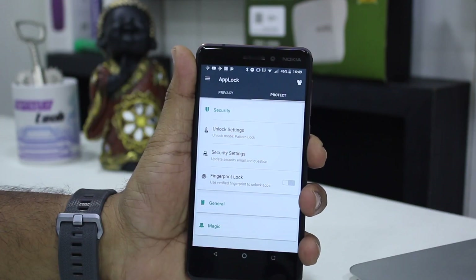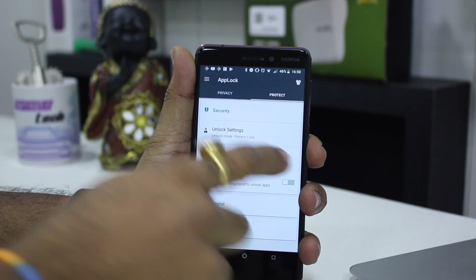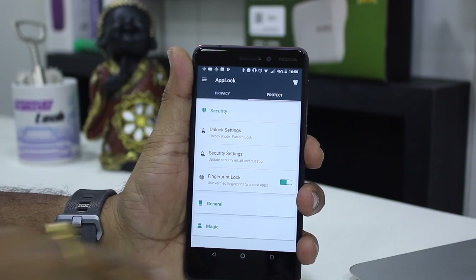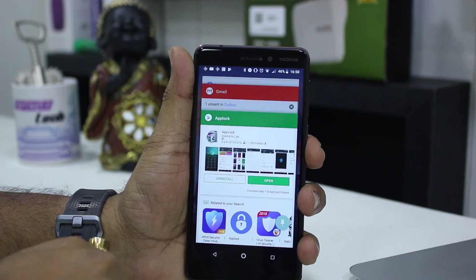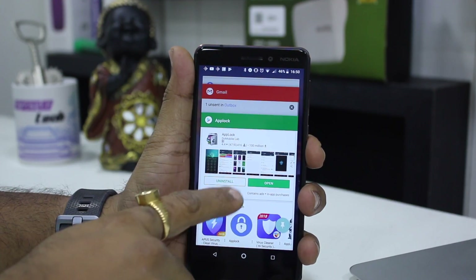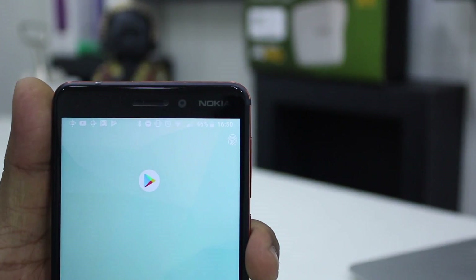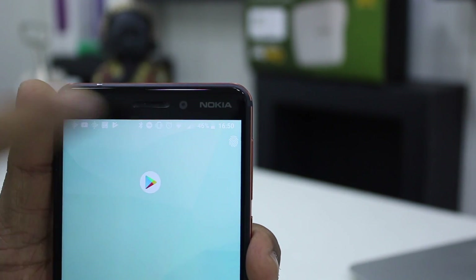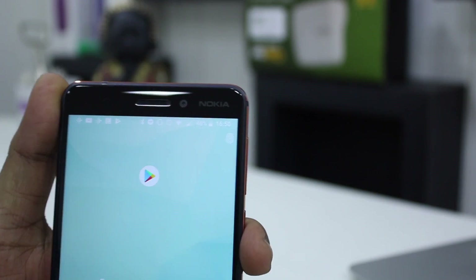Now if I go to Protect and enable the Fingerprint Lock, it's ready. You don't have to do anything other than this. Now let's go back and launch the app. AppLock is asking for a pattern, but I'll give you a closer look at what has changed. Can you see a small icon here? It's actually an indication that you can use your fingerprint sensor.